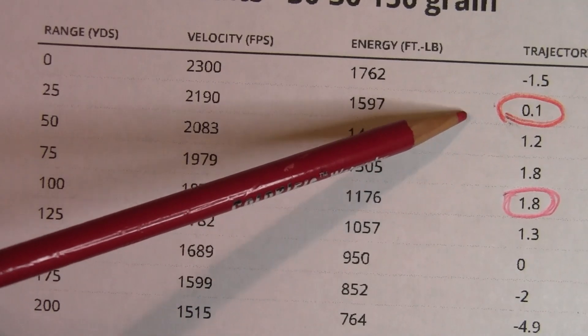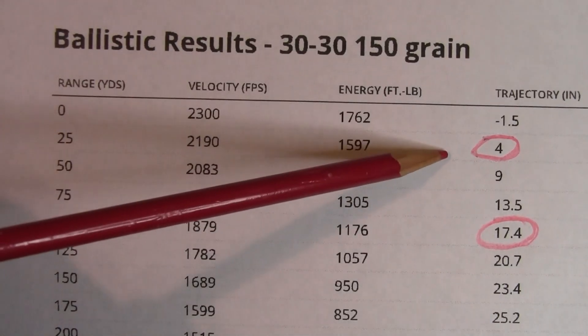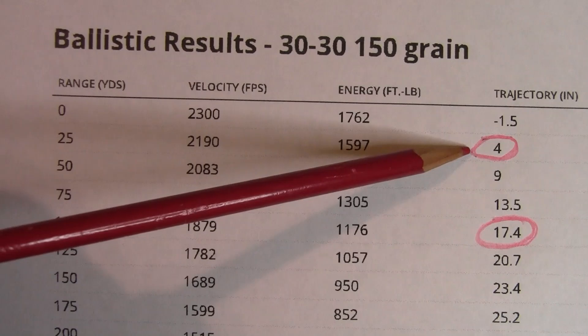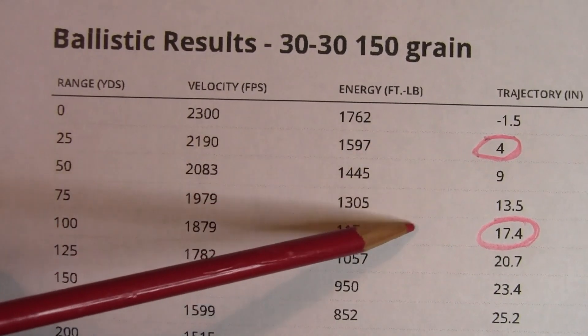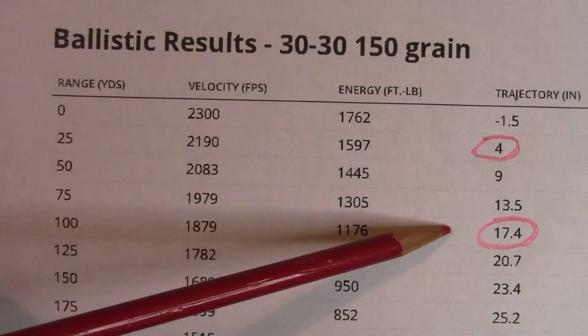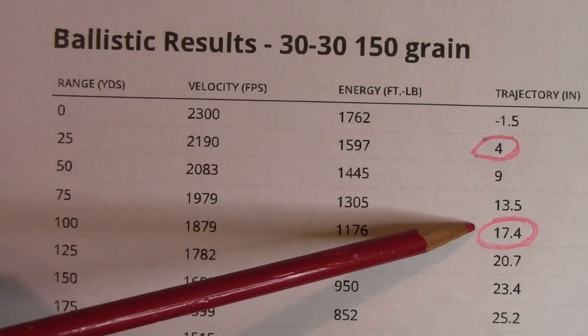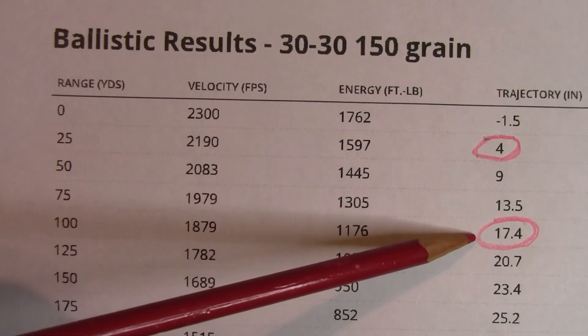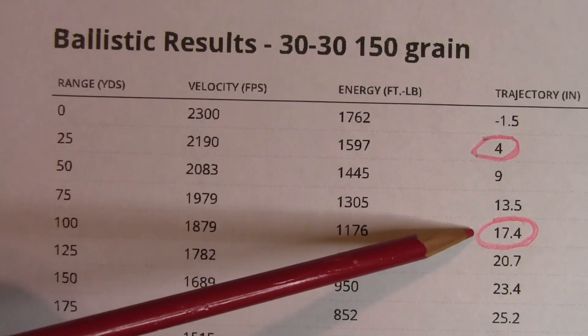On the other hand, let me pull up this other chart. On this chart at 25 yards we're 4 inches high. A lot of people might say that's close enough, I'll be on paper at 100. But if you look at the table, at 100 yards it's going to be 7.4 inches high. That will be off the paper target unless you have a really big paper target at 100 yards.